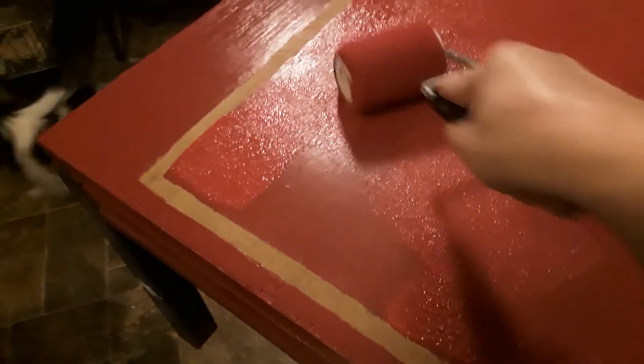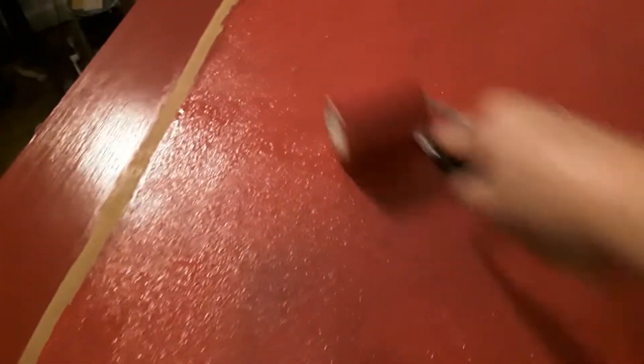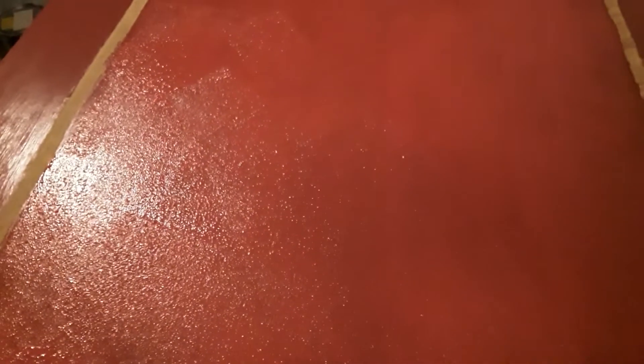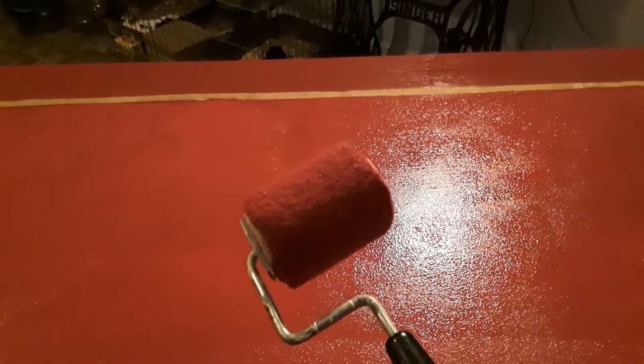I broke down and finally dug through all my painting supplies out in my shed — at least it wasn't below zero out there. I wanted to see if I could cover up that white paint that was bleeding through so bad. I know the best way to do it is with a roller, but for such a small surface I didn't really want to get the big roller out. Luckily I found a small one, and so far it looks like I'm covering it up — I had three coats on with the brush and it just was not cutting it.